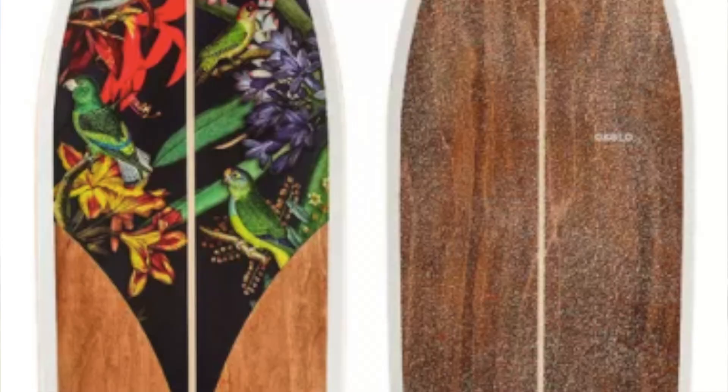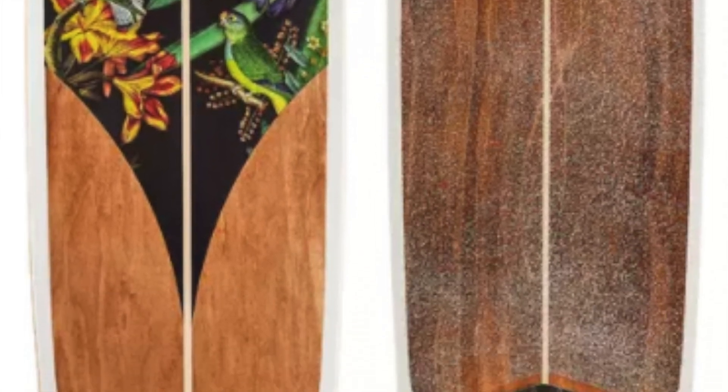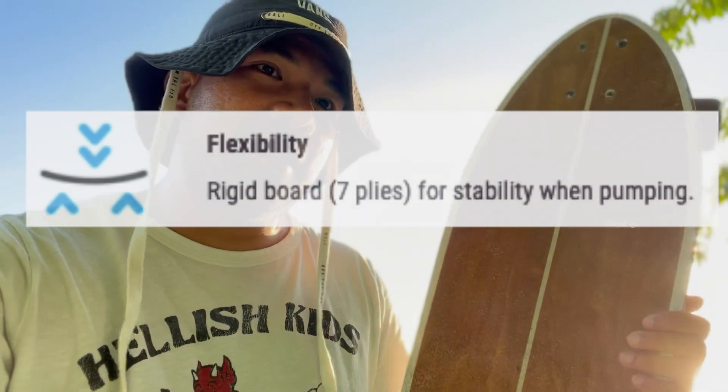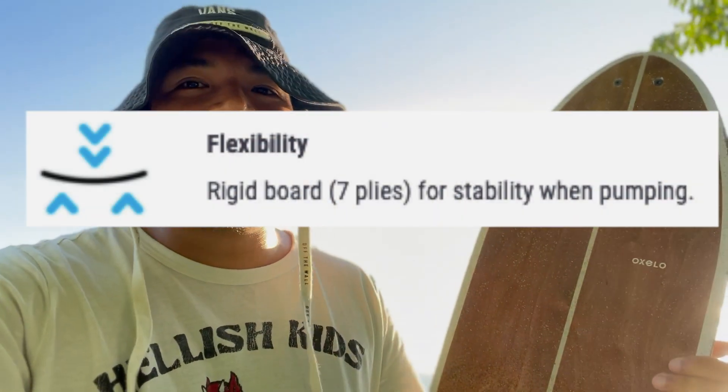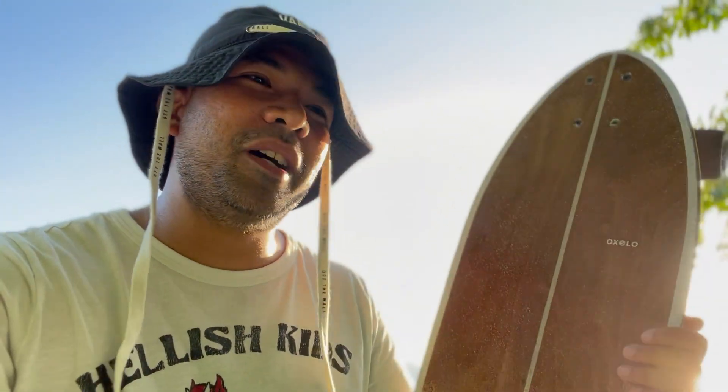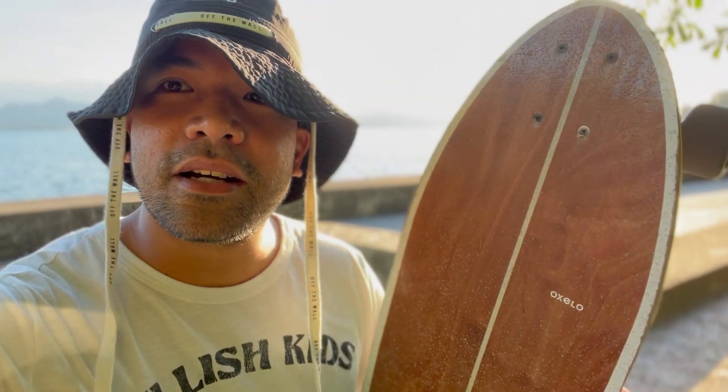This is a very, very nice board to start with. One thing that I like is that the quality is not compromised by the price, because we always have that idea that if something is cheap, it breaks easily and the performance is poor. This is priced at 6,400.